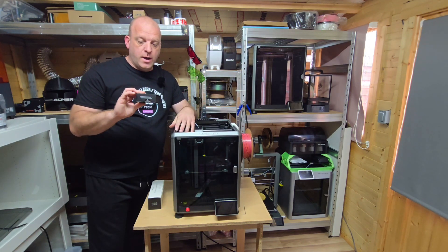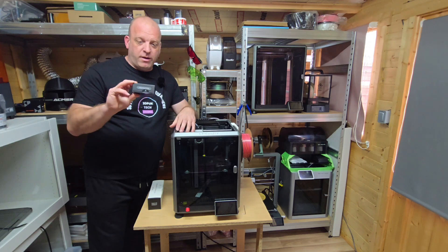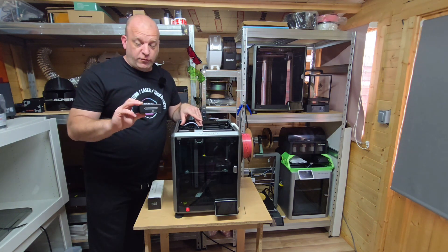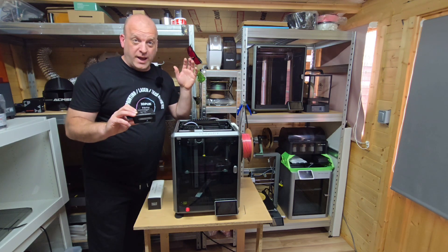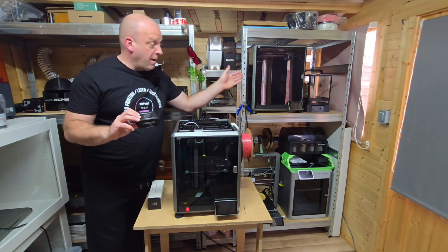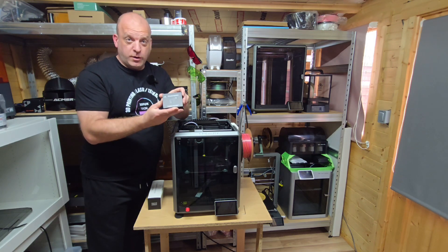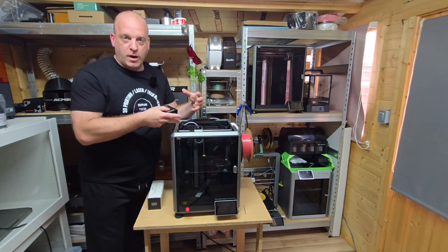I think you can pick this up for about £35, and what that will do is update the extruder of this K1. I believe you can use it for the K1C and the K1 Max which is just over there. We'll go through the contents of the box and then go for a detailed explanation on how to change that over.